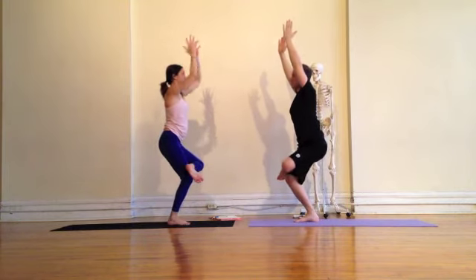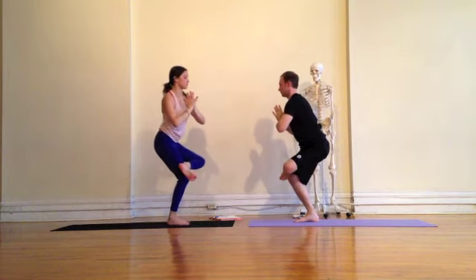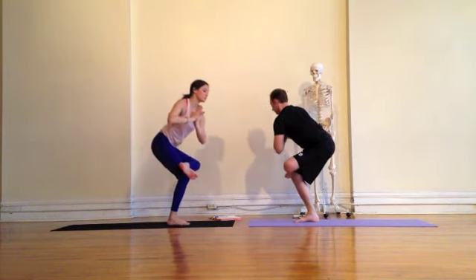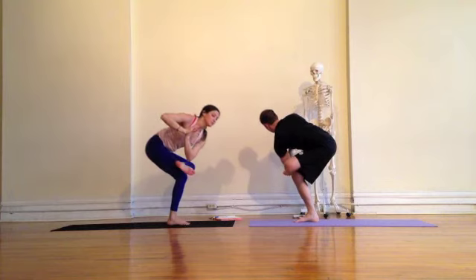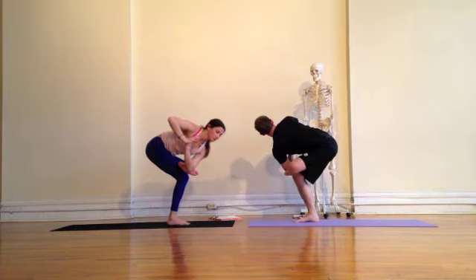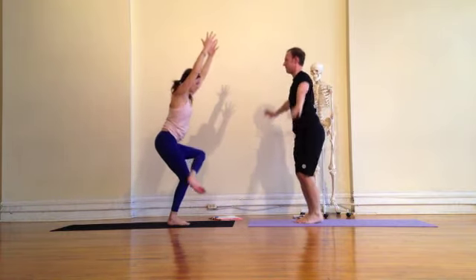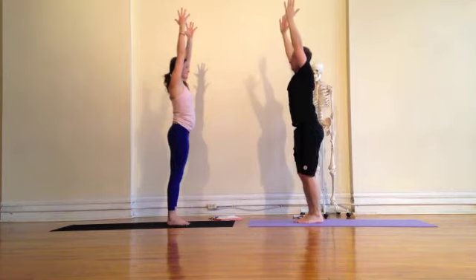We'll cross the left ankle over the right knee — the same variation we did on the floor. This time we're standing, so we'll be a little wobbly; make sure you have your drishti. Finding your pelvic floor, and exhaling, finding your twist with the outside of the left arm to the sole of the left foot. Inhale, rise up, reaching your arms up and straightening the legs.